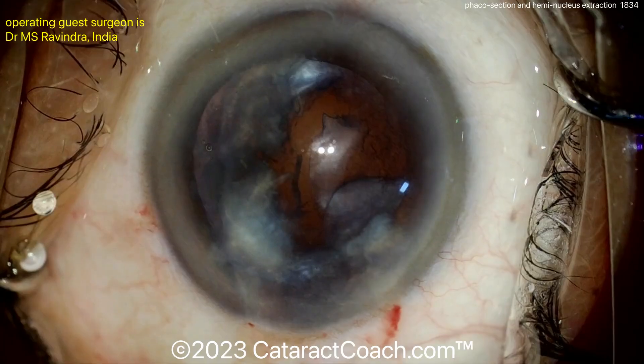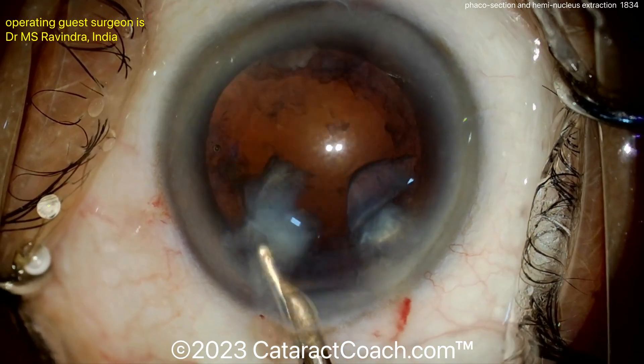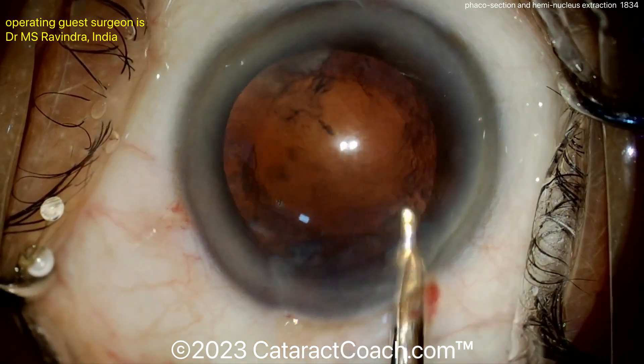SICS is fantastic too — that's small incision cataract surgery, which is a manual extraction of an entirely intact nucleus. Here using a Simcoe cannula to wash out that capsular bag and get a little bit of that cortex out.